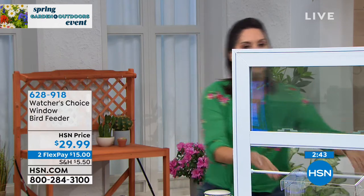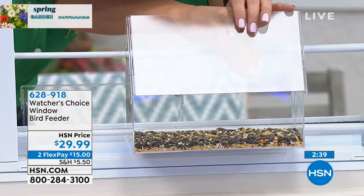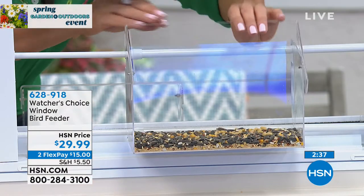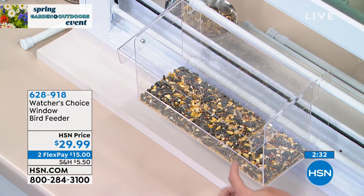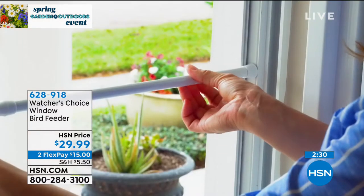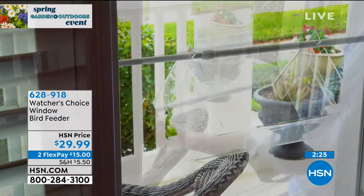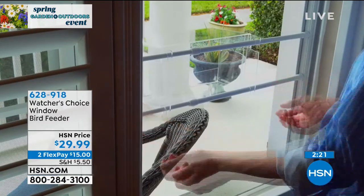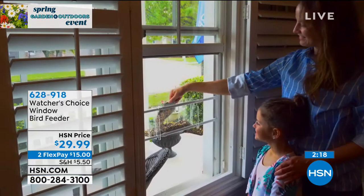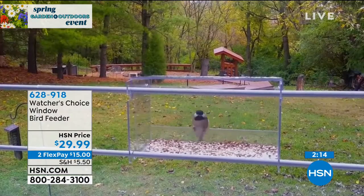Even if you didn't have a window that opened, you could simply take it off to access it. But you're going to love being able to go to your window, open it up, and feed the birds whatever they love to eat. When they come — because it's crystal clear — you're seeing their feathers, seeing their details. They literally sit and perch on the edge of that clear base and you get to see them.